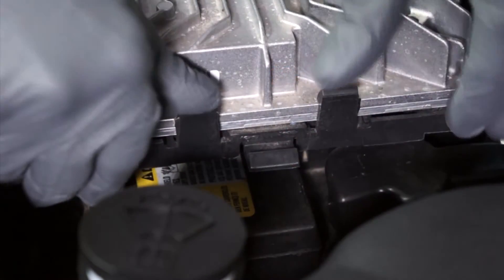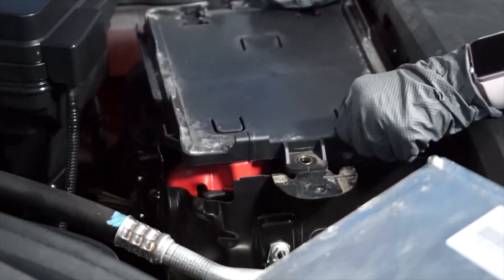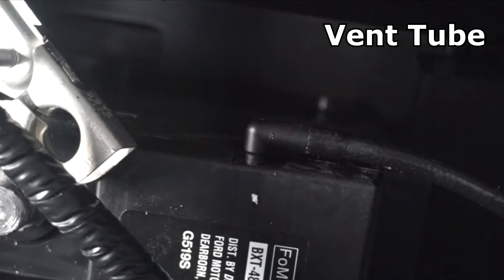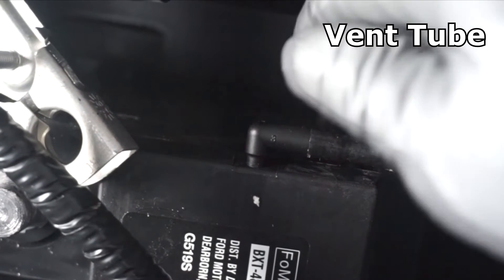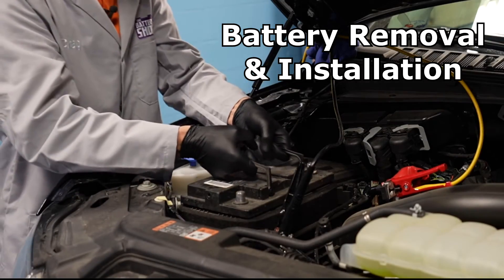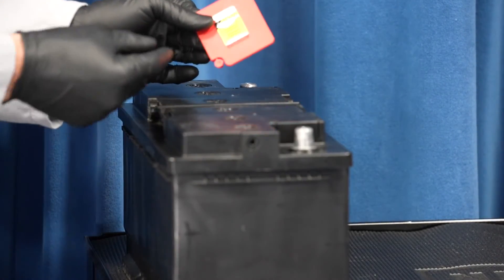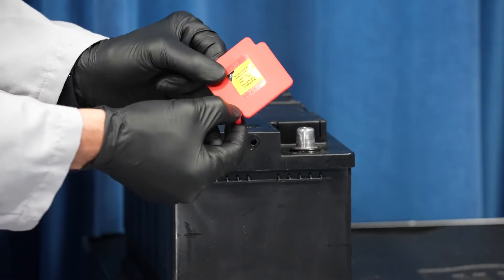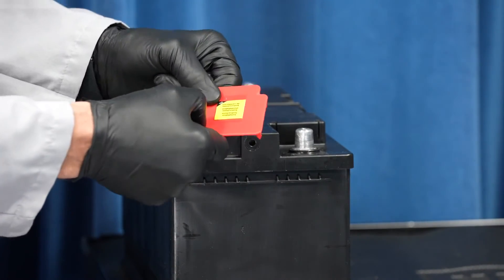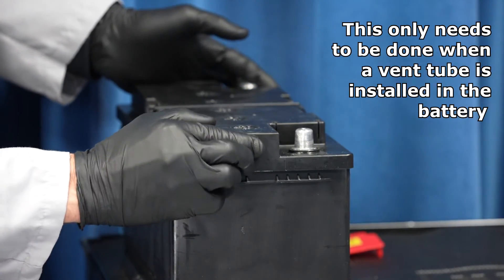Sometimes there is a computer right on top of the battery, or some other electrical device, that'll have to be removed from the top of the battery and put off to the side. In some applications, you'll find a battery has a vent tube coming out of the side of the battery. This is actually used to vent the gases out of the battery so that they don't go into the vehicle. Now we can remove the old battery and its heat shield. Install the vent port plug in the hole on the side opposite of the vent tube. This plug should come with your battery — in most cases it's attached to the positive post protector.